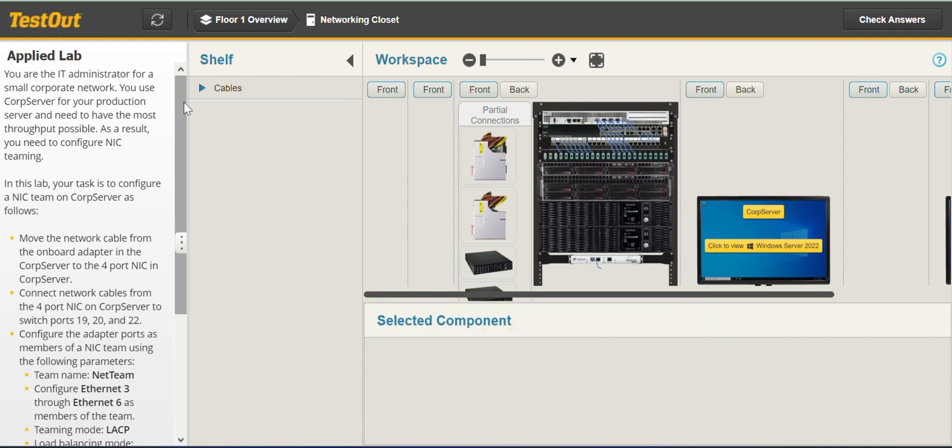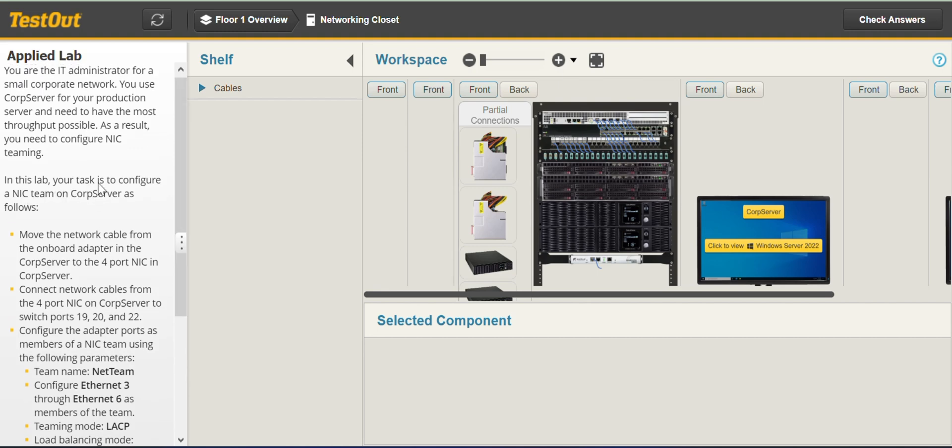You can go ahead and read all of these. In this lab, your task is to configure NIC team on CUB server as follows.